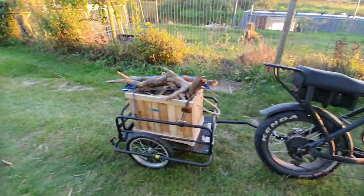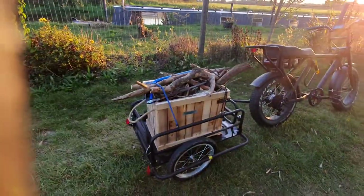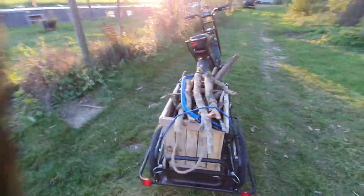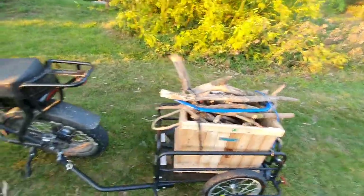The trailer takes 50 kilograms — really handy if you go and get wood for the burner. Also use it for shopping trips and camping.